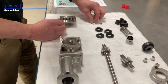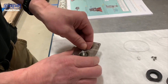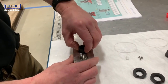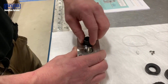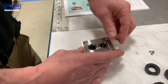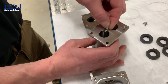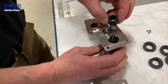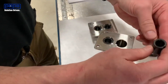Now we're going to be putting the pump back together. First, he's going to take the Teflon pins and install them into your rear housing, and install the bearings, one on each side. Now we're going to take the front housing, install the two Teflon pins, and install the bearings.